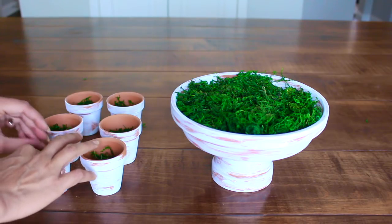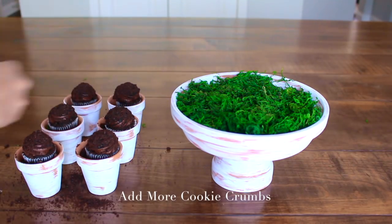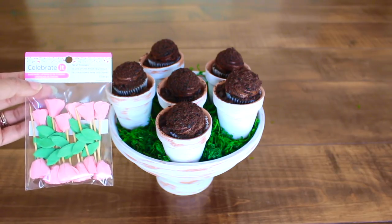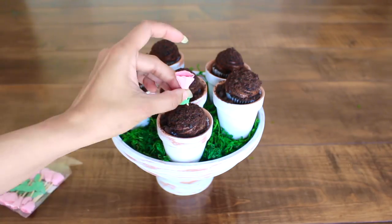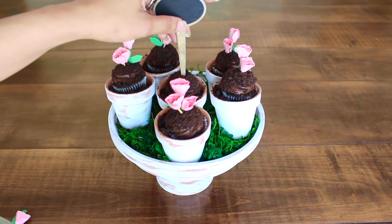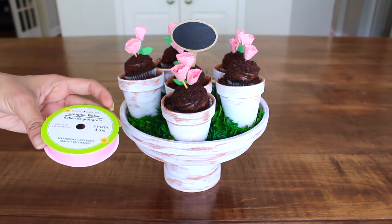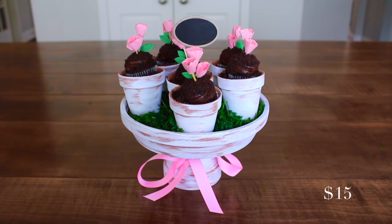Now I'm going to place the cupcakes right inside. Next, I'm going to add the street toppers that I got from Michaels — they are very cute, roses and they are pink. And I'm just going to place it on top. This goes right in the middle. Love it — I'm going to write something right on here a little later. Lastly, I'm going to add this 5/8 inch pink ribbon from Dollar Tree right around here to finish it up. This gift screams grandma, but it will be great for any mom.